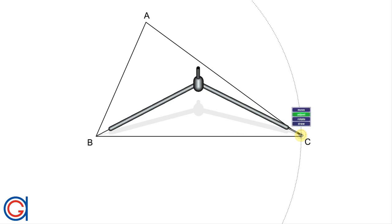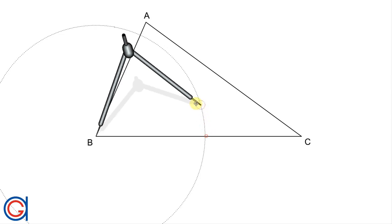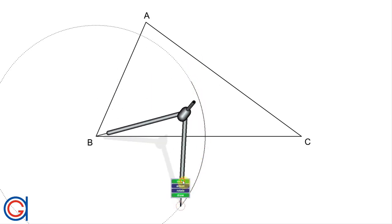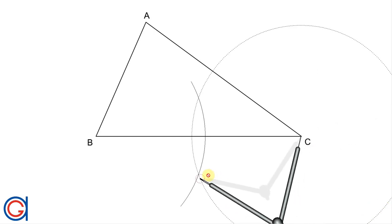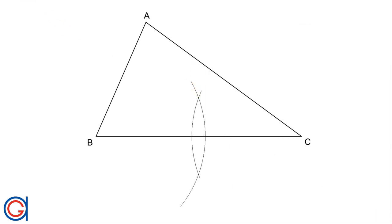To work out the perpendicular bisector of the line segment BC, we are going to set our compass slightly longer than half the length of the line segment BC, and we will scribe an arc above and below the line as shown here. Then, setting our compass on vertex C and with the same radius, we are going to scribe another arc until it intersects our previously drawn arc, as shown here.